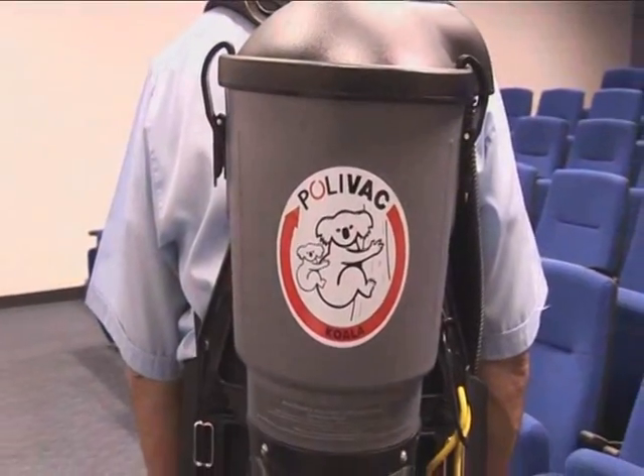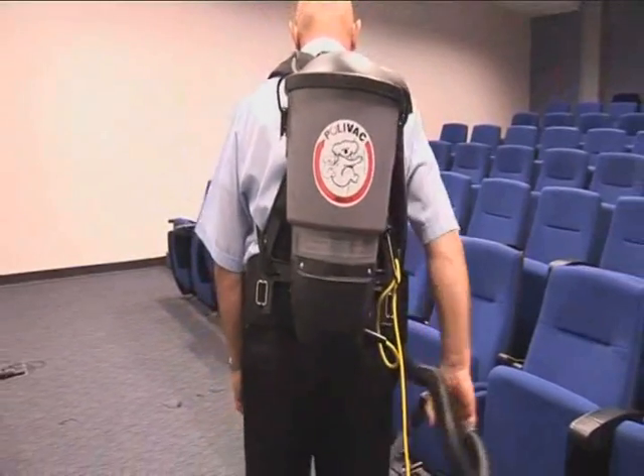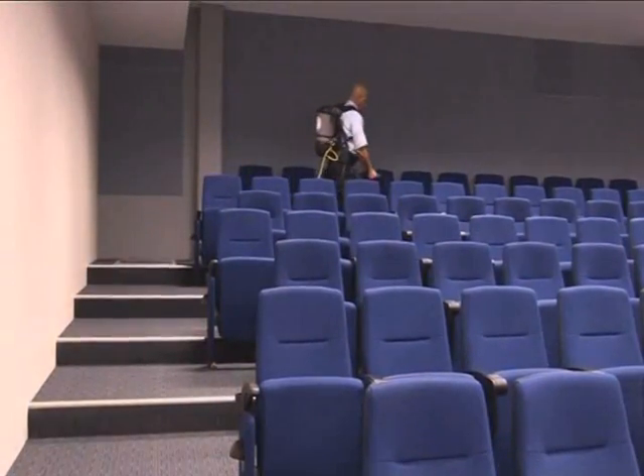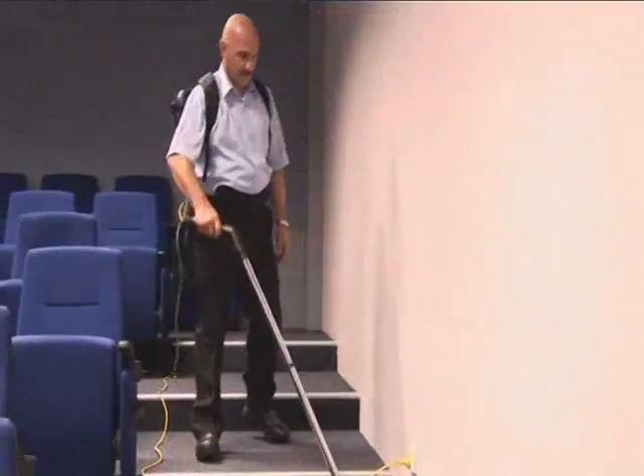Now Polyvac's Koala Backpack Vac is becoming legendary through its ease of use, comfort and high efficiency. In the next few minutes, you'll learn how to use one of Australia's most comfortable and efficient backpack vacs, and how you can get through your shift faster, safer and easier than ever.